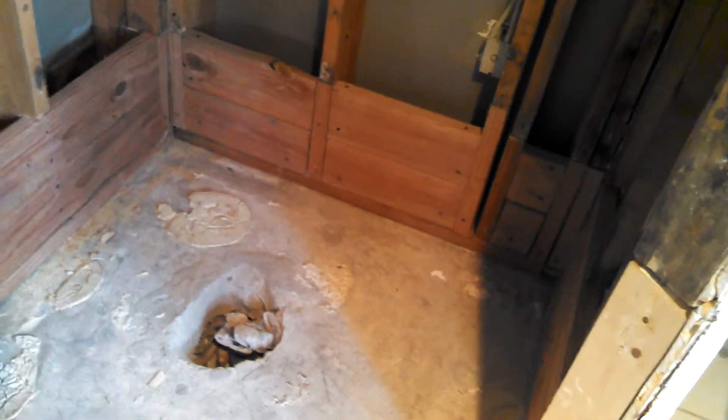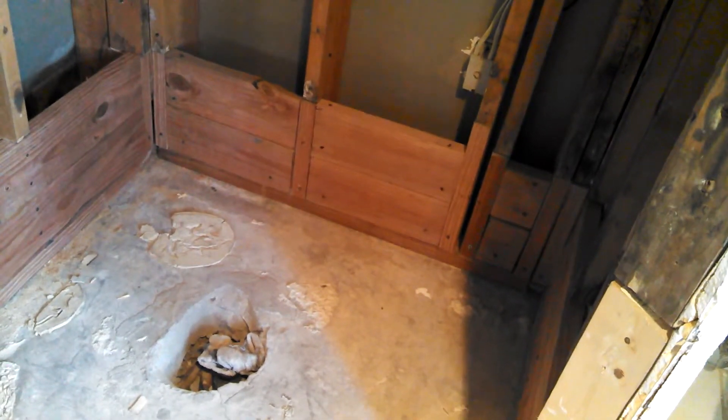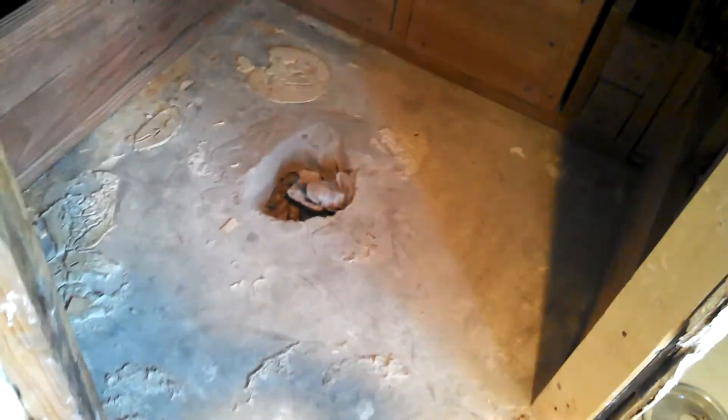From what everybody tells me and from what I've seen on YouTube, the drain is supposed to have a quarter inch drop per every foot. There's about two and a half feet to the wall from the hole, so that works out to about a half inch drop. I'll let it sit after that.